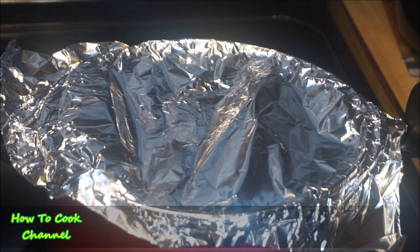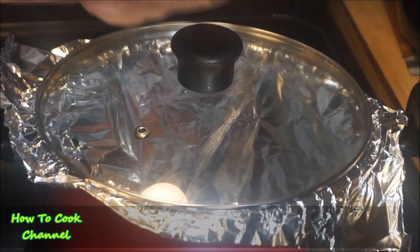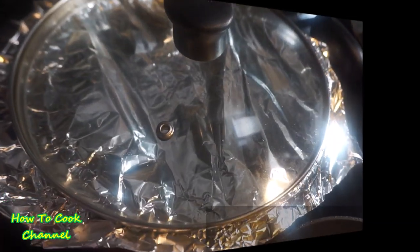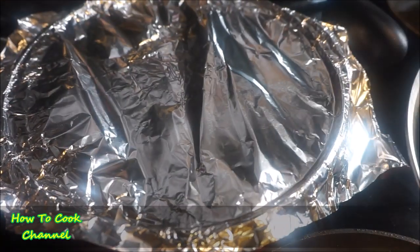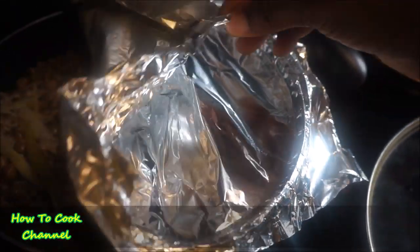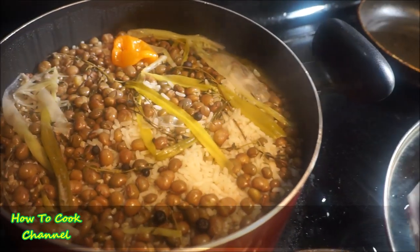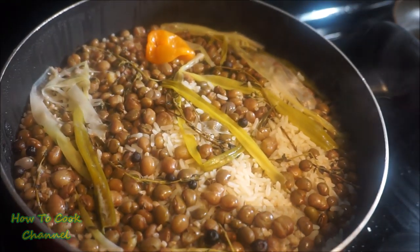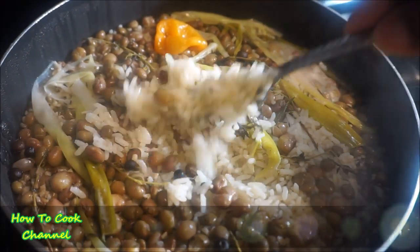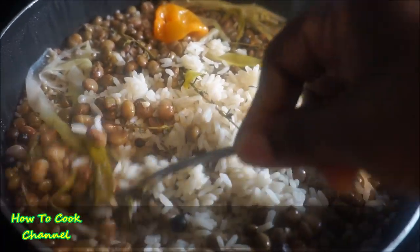It takes nothing under 30 minutes because you want every single rice grain steamed to perfection. After about 30 minutes, you'll have perfect gunga rice and peas. You can substitute the rice for whatever you like — I used parboiled rice, which is what I like and what she wanted for her event.